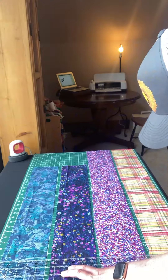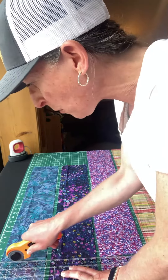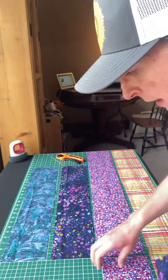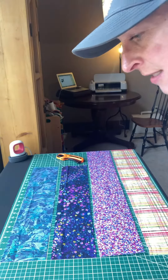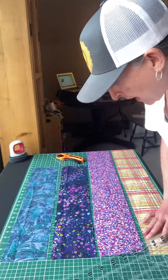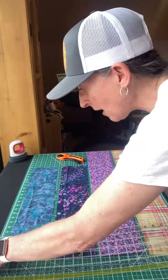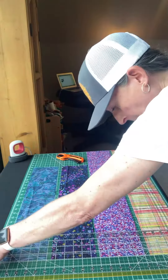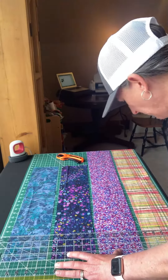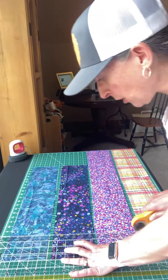I'm super excited about these accent fabrics. I actually found them at one of my favorite places to buy fabric online. It's called Hawthorne Supply Company and it's out of New York. They have not only beautiful fabric, they have great sales, and they also have a flat rate shipping fee of about five-fifty or five-ninety-five anywhere in the United States, which is pretty awesome.